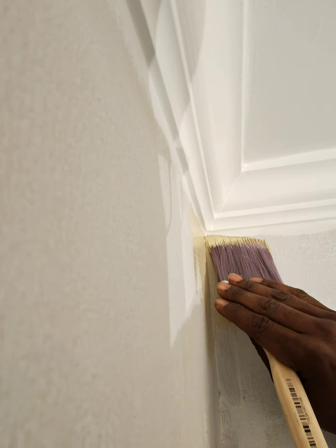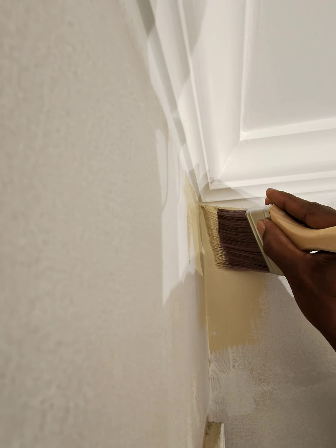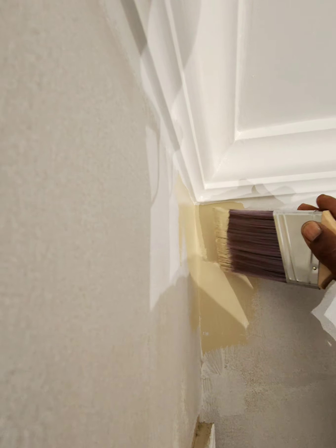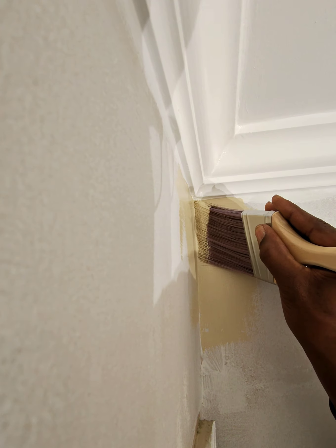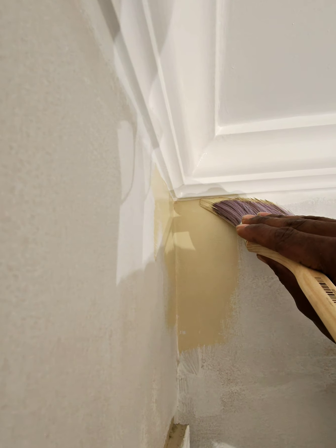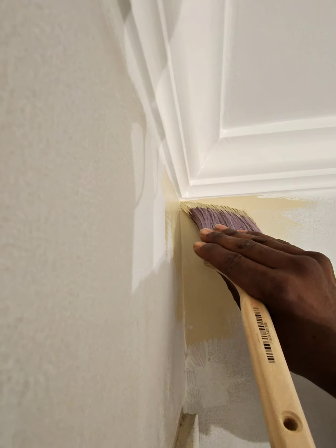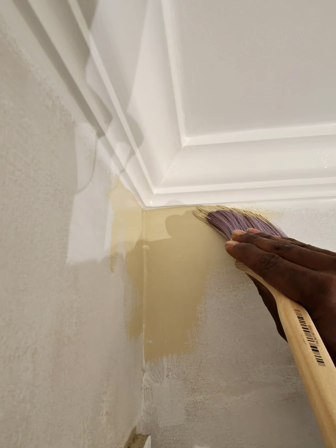Same thing with this corner. Got to push that paint up in the corner with the bristles. Just like that.